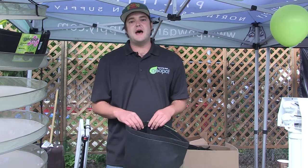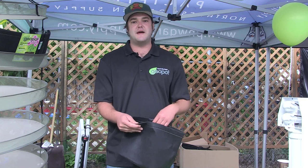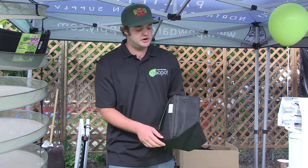One of the big problems with using fabric pots in the past for transplanting was it was very difficult to get the plant out of the fabric pot. What we've decided to do is put in a velcro seam on our Transplanter model.